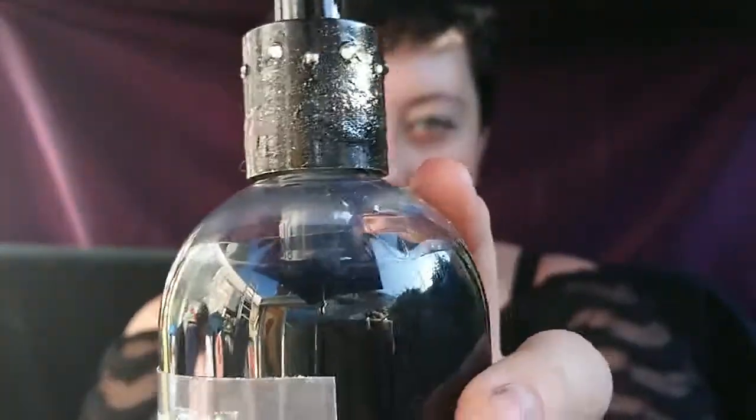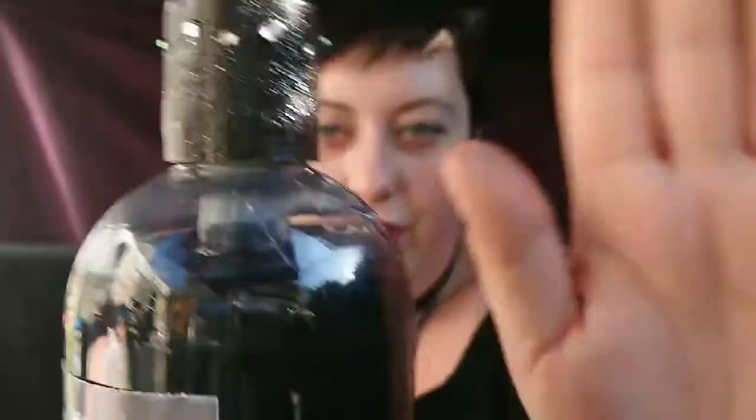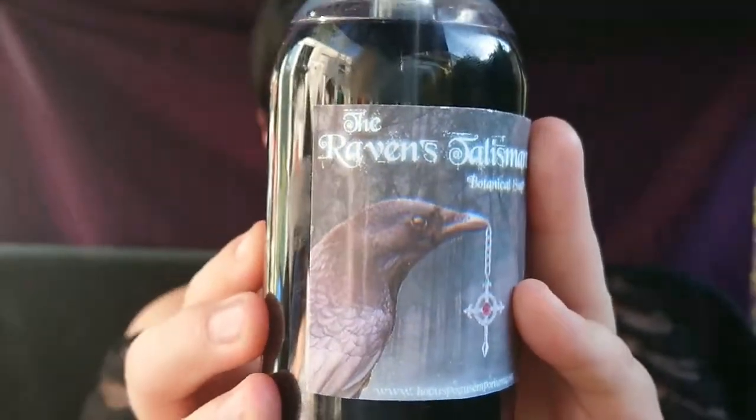I've wanted something Bathory-related since I was quite young. The last one I did, I used black soap dye and created the Raven's Talisman — I just decided to put a few little rhinestones across the top. This part came in silver so I painted it, then painted over it with a sparkly black nail polish. The rhinestones finish it off — the Raven's Talisman Botanical Soap. I am loving these, it was so simple.